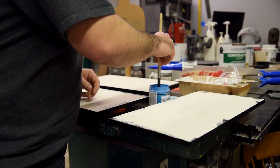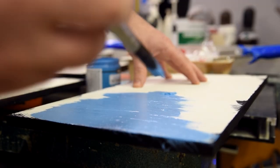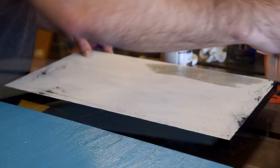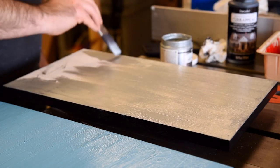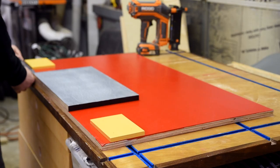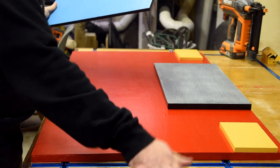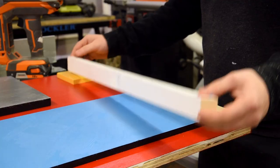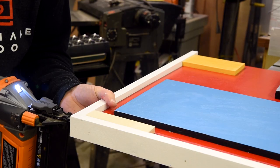Now I start painting all of the pieces that will really give the bottom bunk the firetruck look. Off camera, I edge banded and painted all the edges black, and now the faces are getting the appropriate colors. All of these pieces are just aesthetic, so once I get them laid out in place, I just use plenty of brad nails to hold them in place. After the windows, grille, and lights are tacked on, I come back and wrap the whole headboard and trim to finish it off and tie it into the rest of the build.